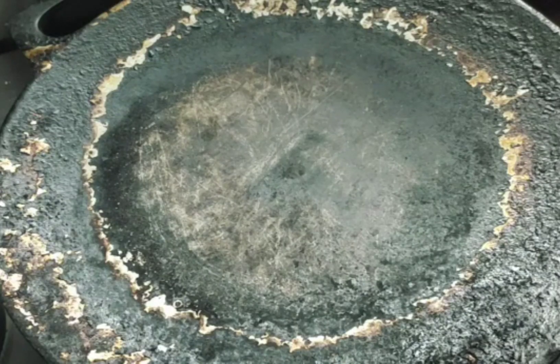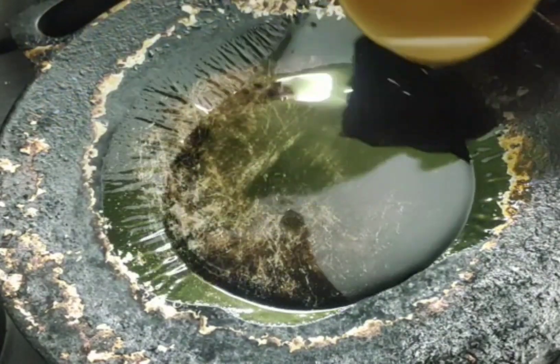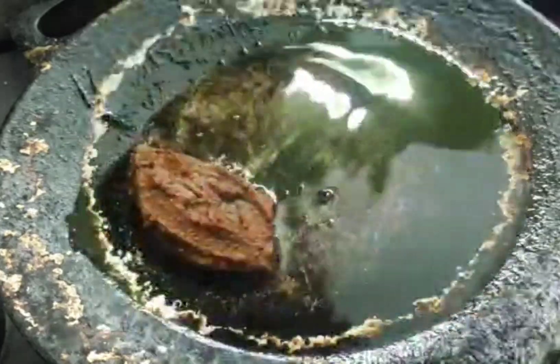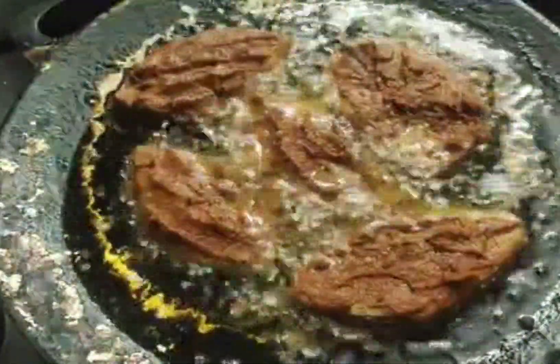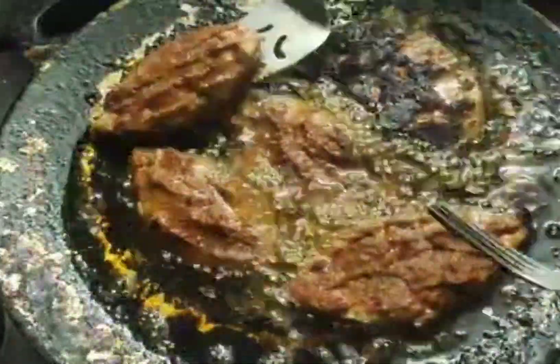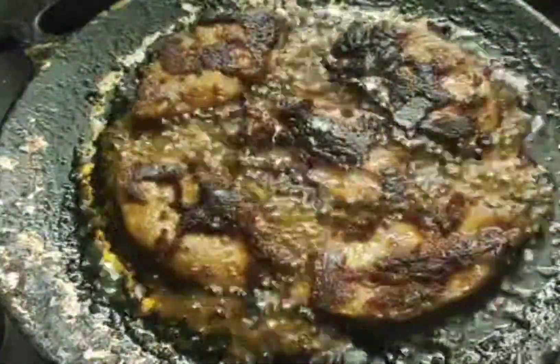Now, there is a dough tray — you can see it's like a tray. In this dough tray, we have to fry the fish. I'm going to fry it now.